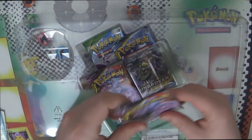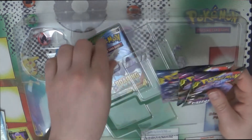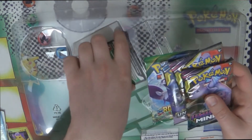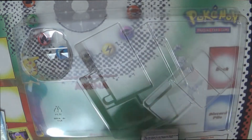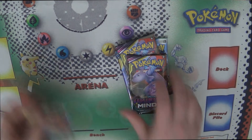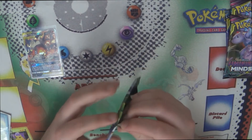Then we have two packs of Unified Minds and a pack of Roaring Skies. Let's start with Roaring Skies — it's been a while.